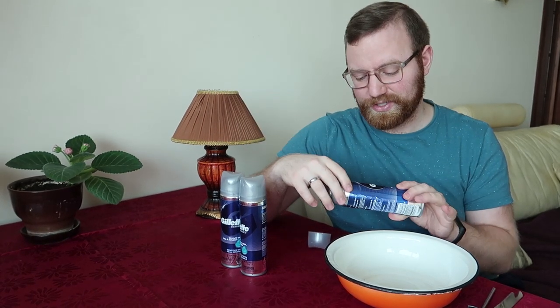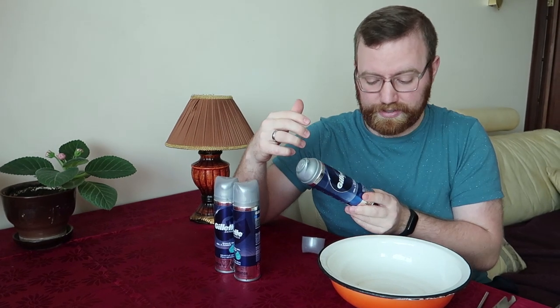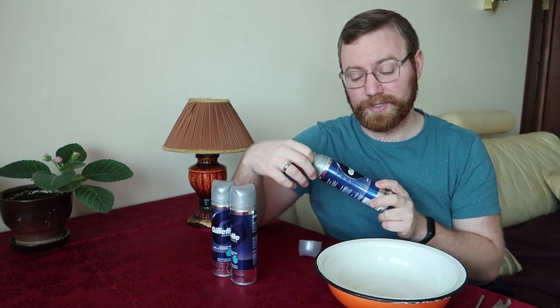Just a disclaimer: this may not be completely safe — do this at your own risk. I don't know if it'll work the same with other cans, so keep in mind that this is the specific type that I have and it worked for me.